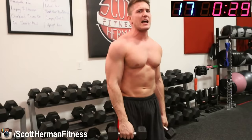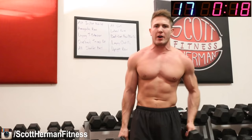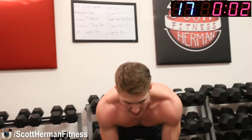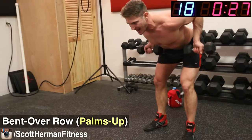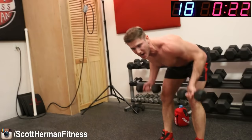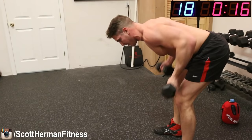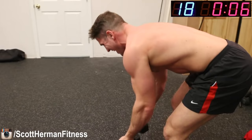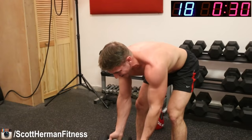Awesome job, guys — three exercises left, let's keep it going strong! Bent over rows again, palms facing forward, focus on those lats. If you have heavier dumbbells, grab them. Three, two, one, go! Remember, keep your upper body as parallel to the ground as possible for more extension and contraction on every rep. Keep the bouncing to a minimum and try to pull with your elbows. Seven, six, five, four, three, two, one!